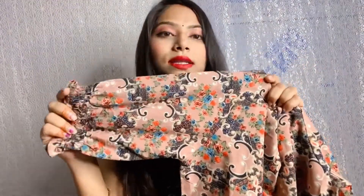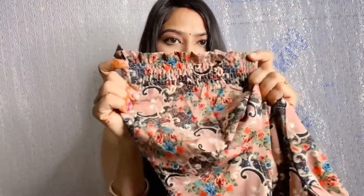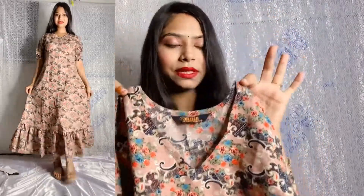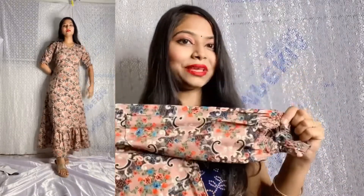This is the last dress and it is very beautiful. It has an elastic design and looks decent. The length is perfect for me. The material is a cotton mix — not pure cotton — but it is very comfortable. The design looks very pretty in the try-on, and the other portion gives a good look when you carry it.